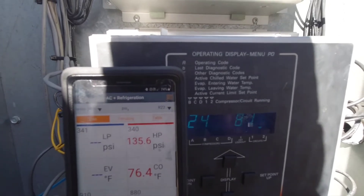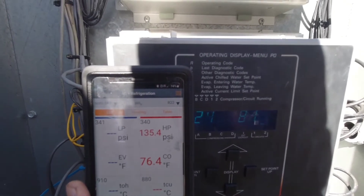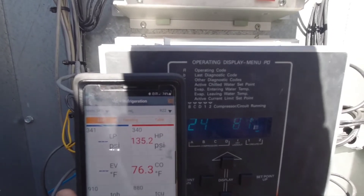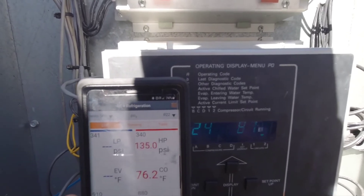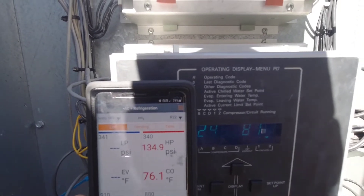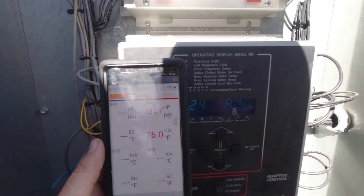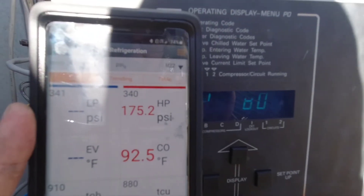What I'm seeing happen is the circuit starts and runs for several seconds and then it trips out before the fans even turn on. What that's indicating to me is that it's not registering temperature like it should — just a few degrees off. If it's reading a few degrees low, we could be going into a high pressure situation and the chiller doesn't even know it until it trips the high pressure switch, which means we need to fix the sensor.